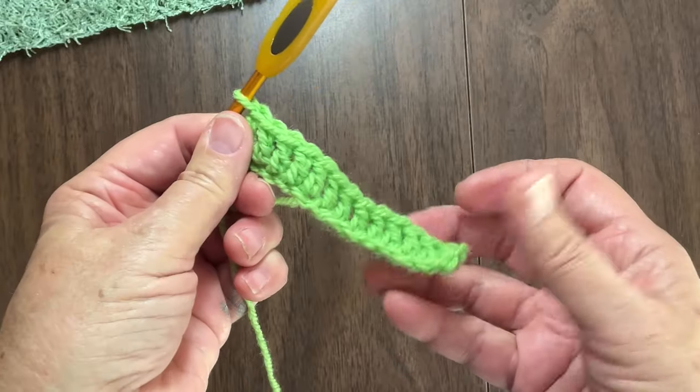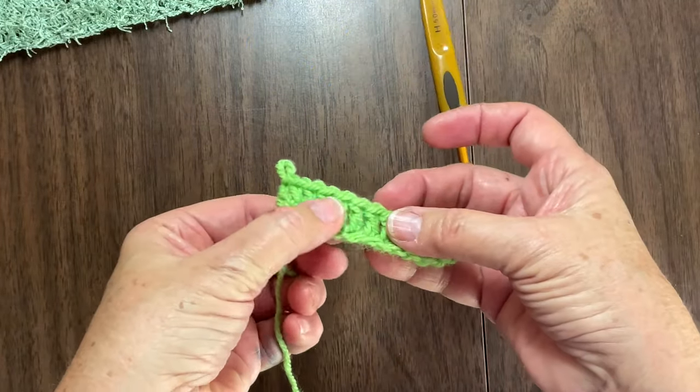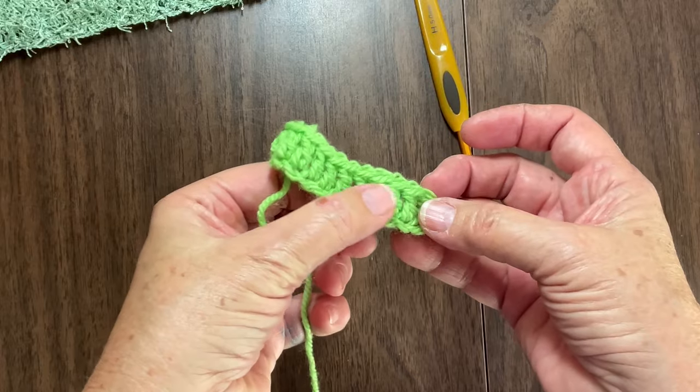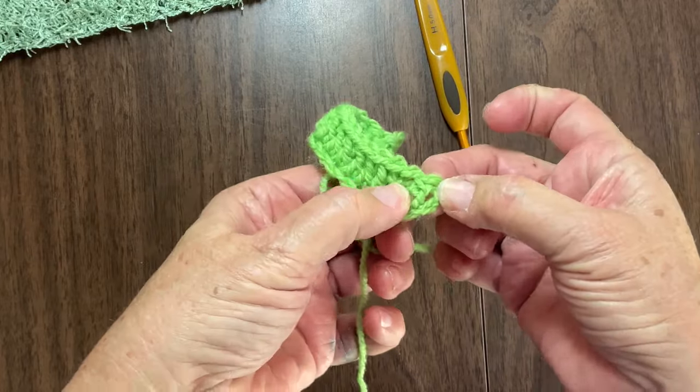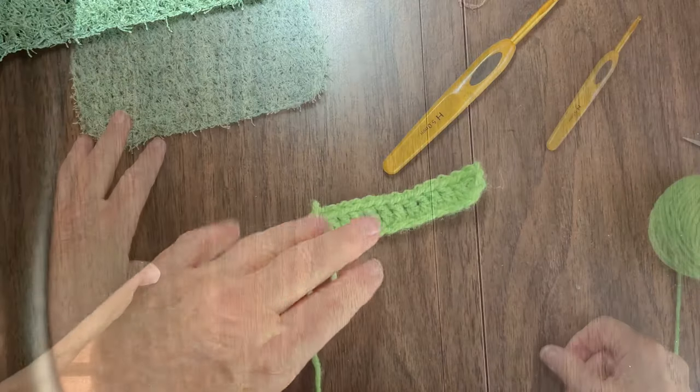Counting the stitches: two through thirteen, and the cast-on one. So we'll see what happens after I get ready to chain that. When you make it in regular yarn, you can really see what I do, but when you make it in the fuzzy yarn, you can't see what's done - so it really gives you the illusion of a real complicated piece when it really isn't. That's what I like about it.